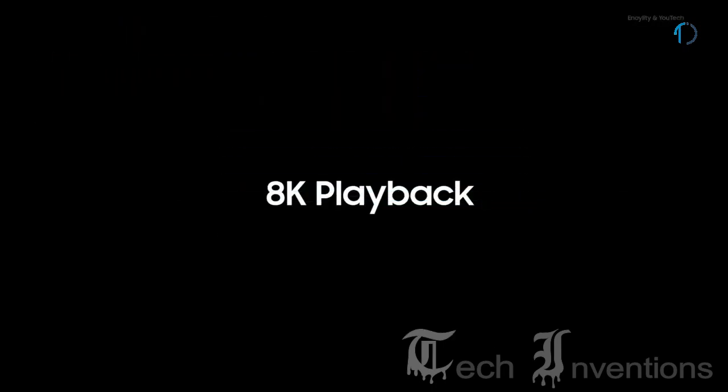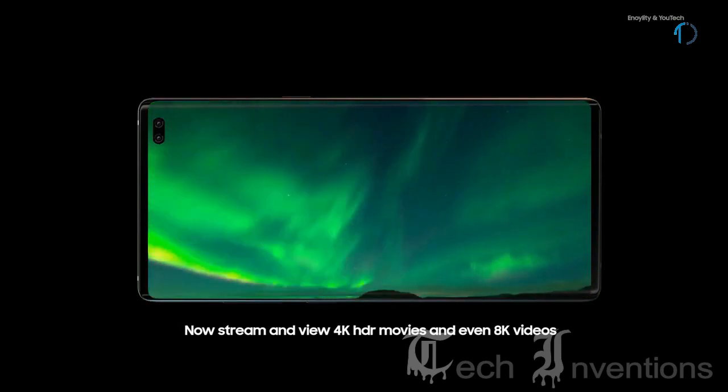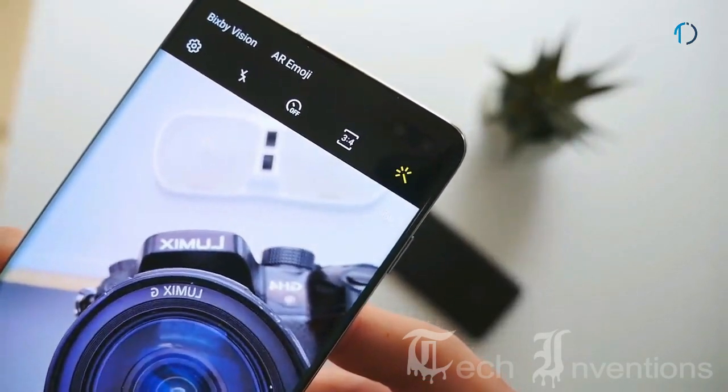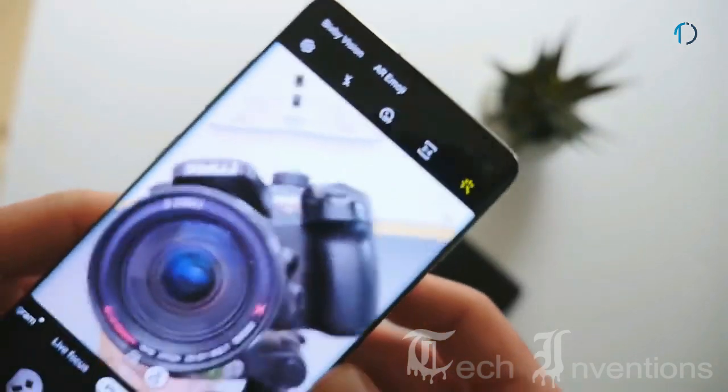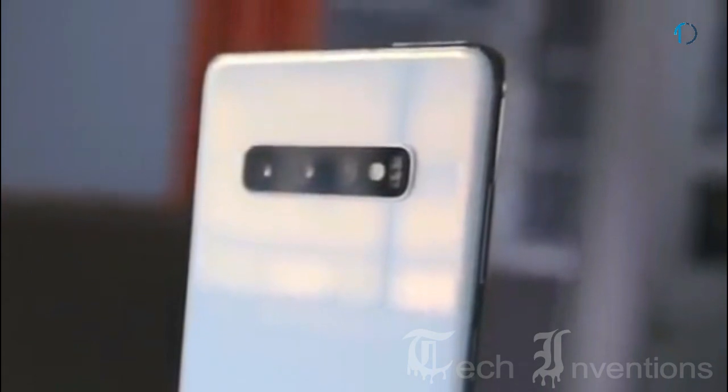In the Galaxy S10 Plus, a new stabilization mode improves video which can be captured up to 4K at 60fps. The second front camera lets you add a depth effect to your selfies. If you love having a versatile camera in your pocket, this would be the best device because of the three cameras on the back as well as two on the front.